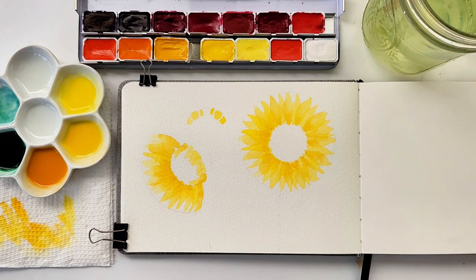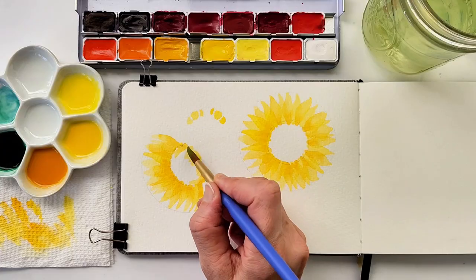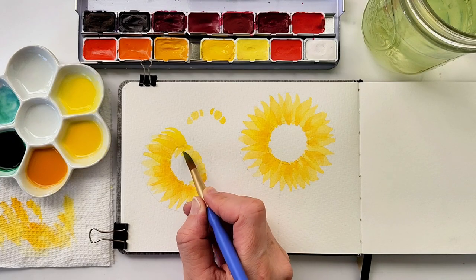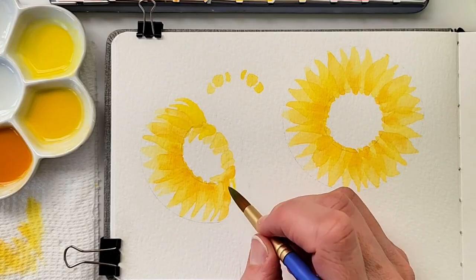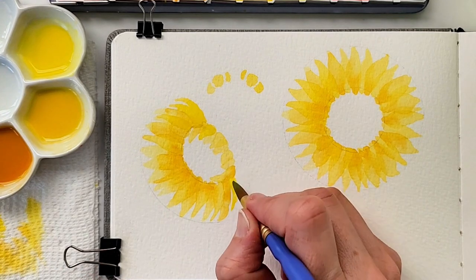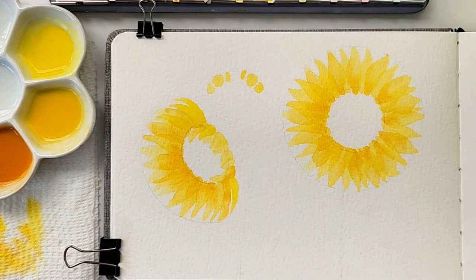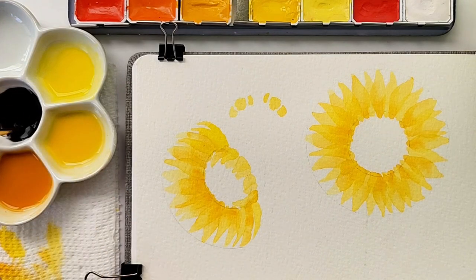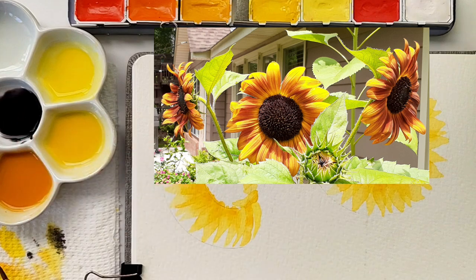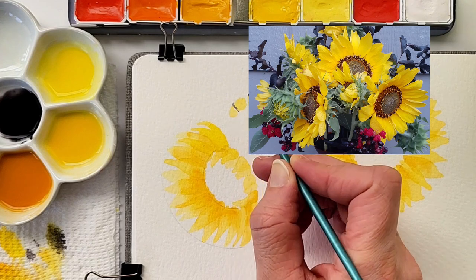I then go back to the sunflower that is facing down at an angle and, using some more of that cadmium yellow light, I'm putting in some more petals to make it fuller and to help it look like it is facing at an angle down towards the left-hand corner of the paper. It doesn't have to look exactly like one thing or another, so don't be too caught up in exactly what they look like — if you look at photos of sunflowers online, you'll see a lot of differences.